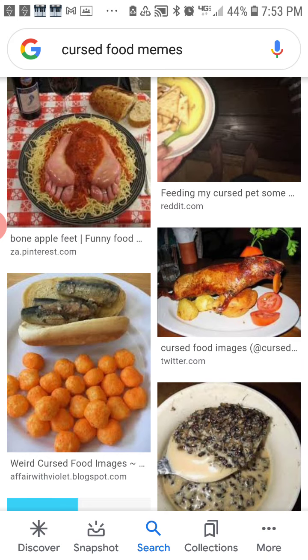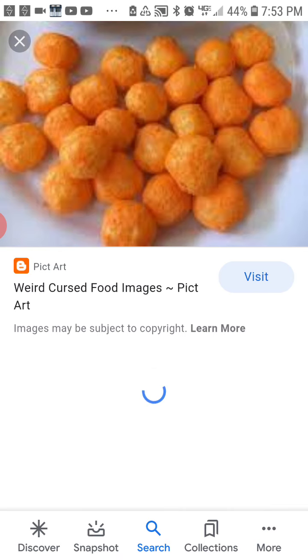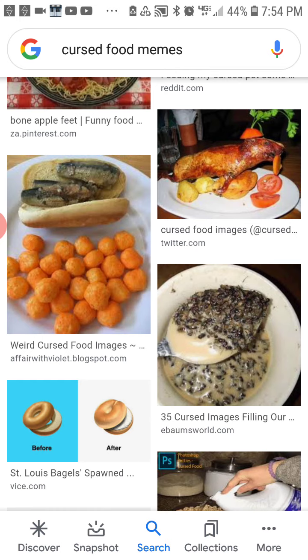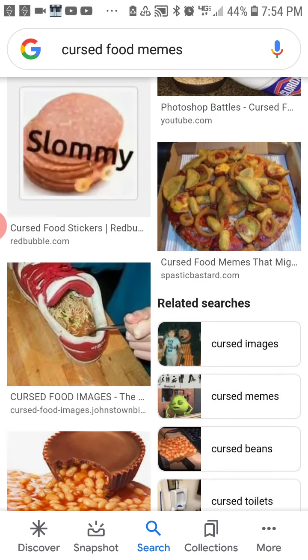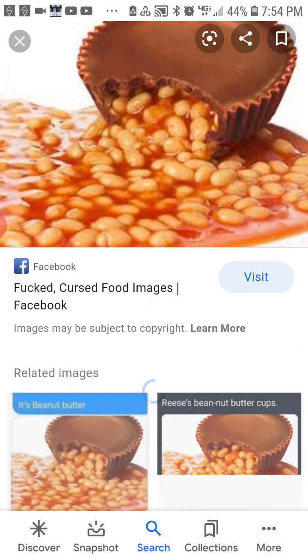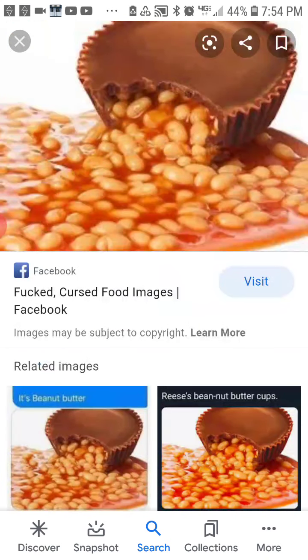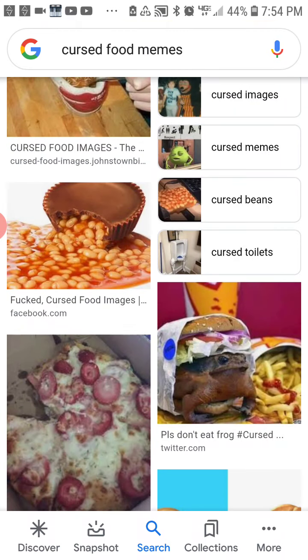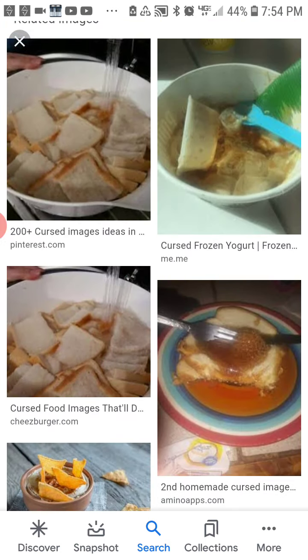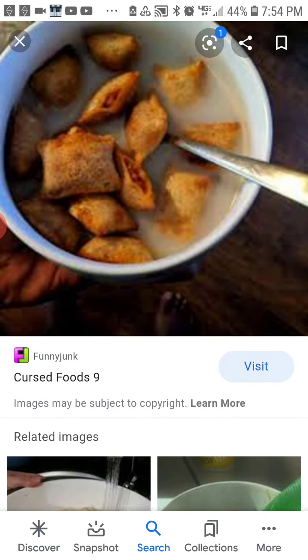Feet. Salami. Beans. Why is this a thing?